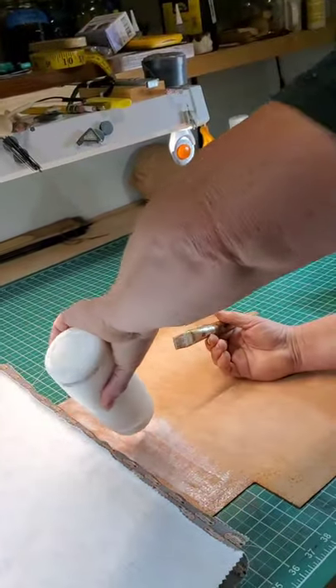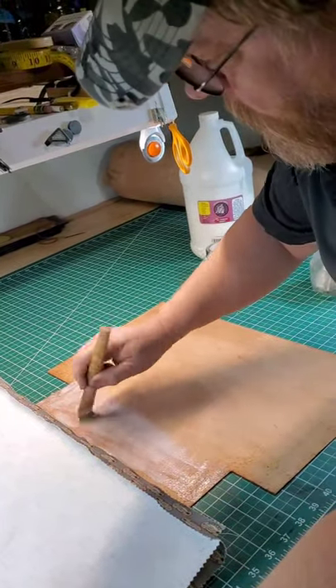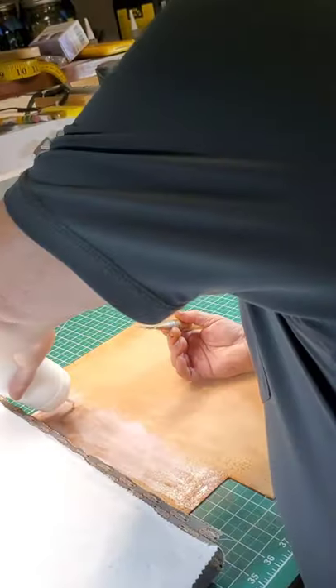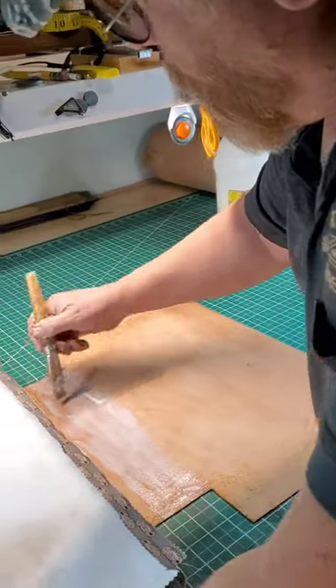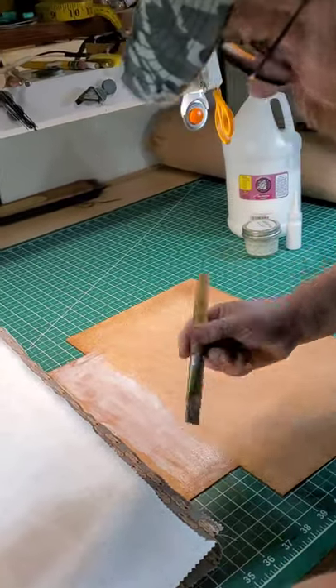My mats here are from US Art, I got them on Amazon. This one here is 80 inches by 40. The 48 by 96 was quite expensive though, so we just got this one.